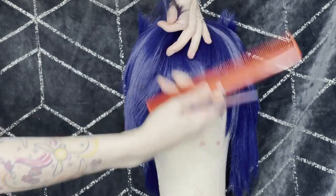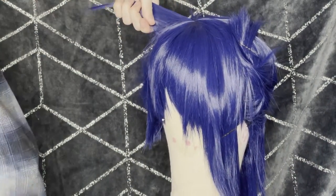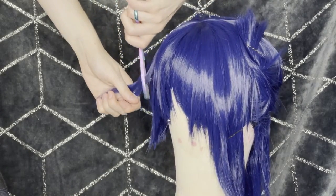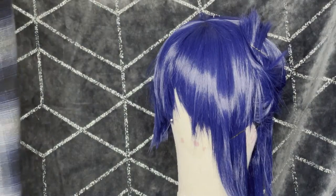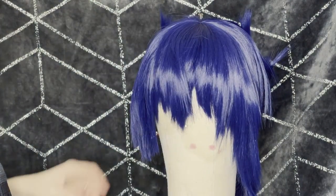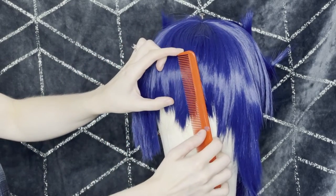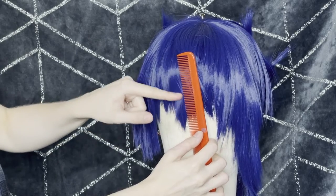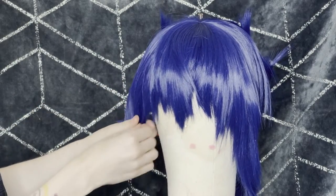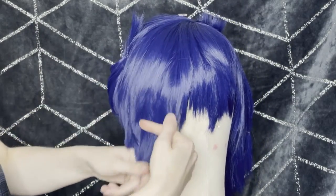Take your time with it, work section by section and remember you can always take off but you can't put it back on. To work out a rough length for the bangs I put the top of the comb to my hairline, worked out where I wanted the bangs to be, rested it to the line of the wig, and then added a little bit extra — because I want to make the bangs a little bit longer since I can't put more back on, and I'll adjust it again when it's on my face.